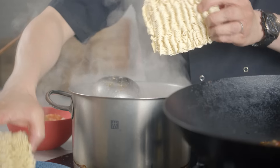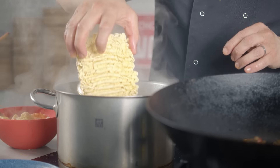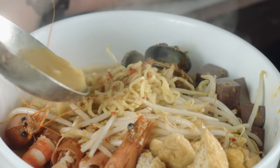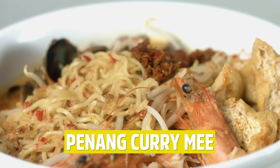Penang curry mee — kind of like an over-complicated instant noodle, or should I say souped up, with that deep shrimp paste curry sauce and soup with your instant noodles just boiling away, topped with loads of crazy ingredients. Here's how.